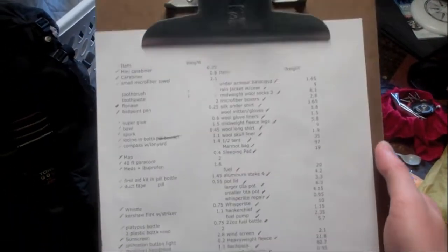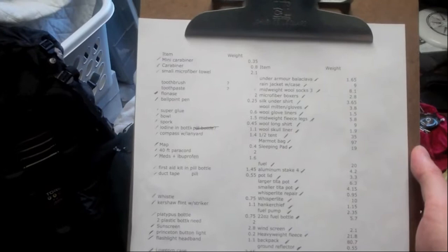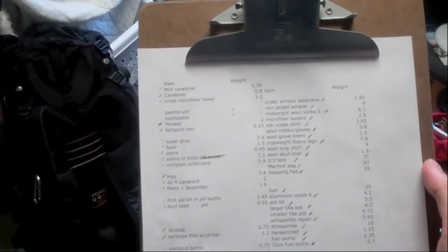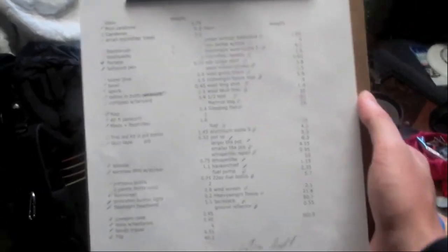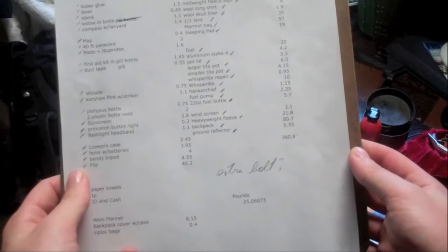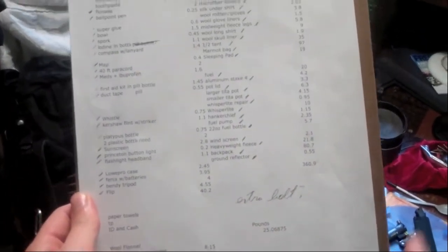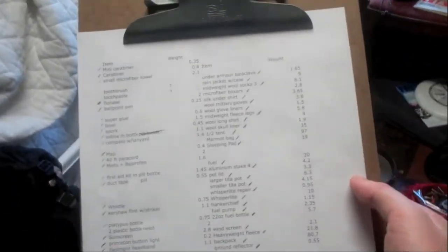In my previous video I showed you how to write down all of your gear and its weight in Excel. So this is taken directly from Excel and I made a specific packing list for this trip. As a quick summary, I've had a lot of trouble trying to reduce my weight and I finally got it down to 25 pounds base load. So I'm just going to kind of go through the list and show you what I've got.